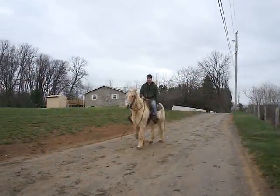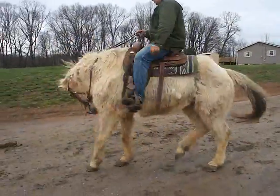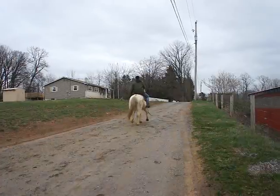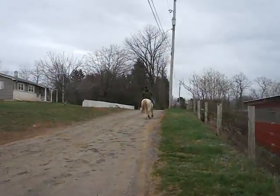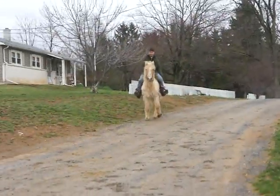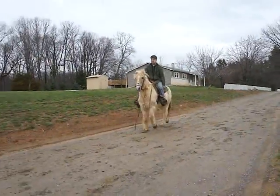The girls have dubbed this boy 'Party Boy.' They spent some time helping shed him out. He is baroque neck, broke, push-button, western — an older 'been there, done that' type of horse. He is shedding out nicely; he's got a gorgeous summer coat under there, as you can see on his face.